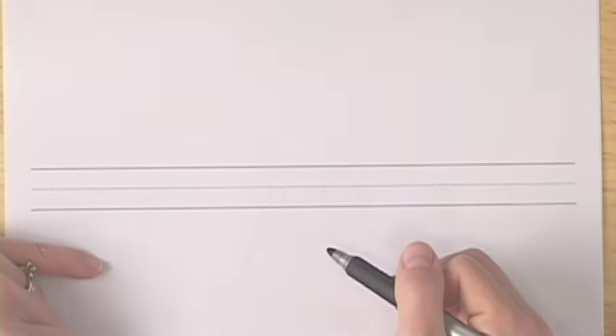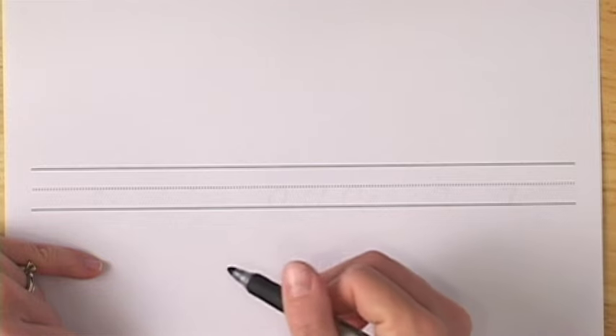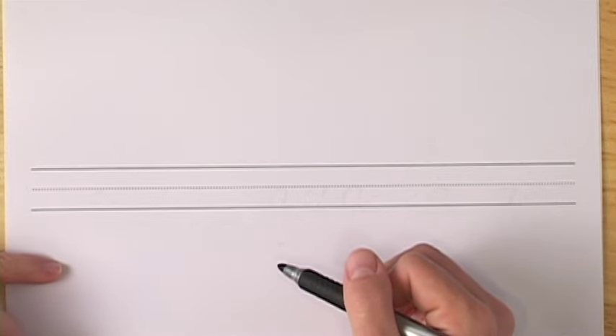In this lesson, you'll practice writing words using the letter that you've just learned. The words are...